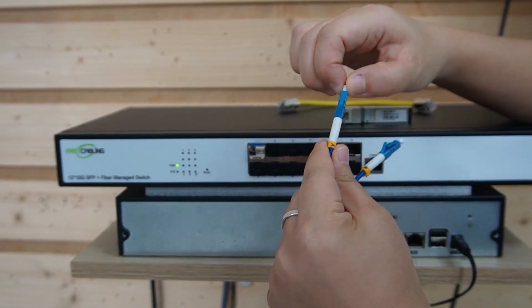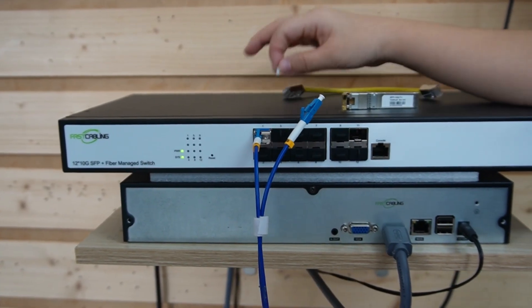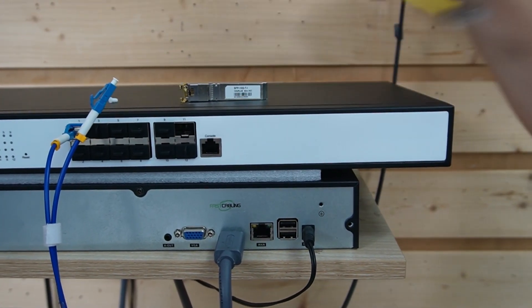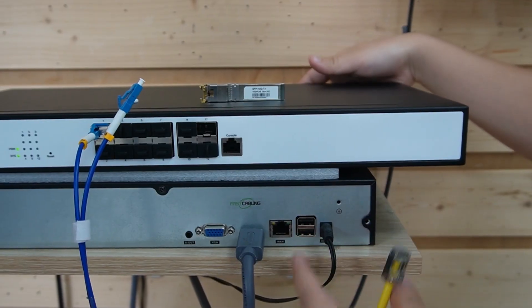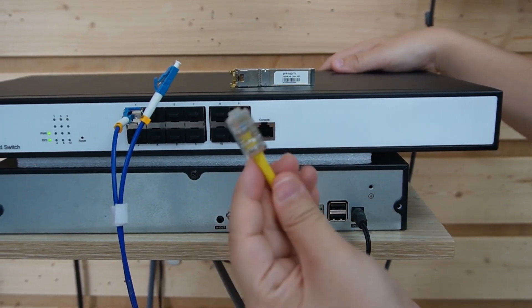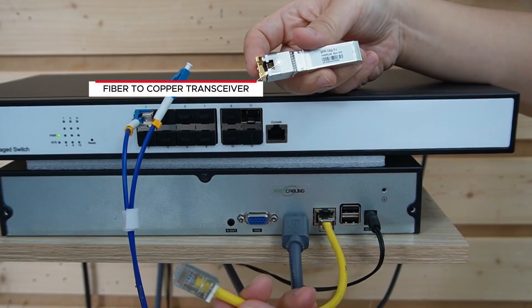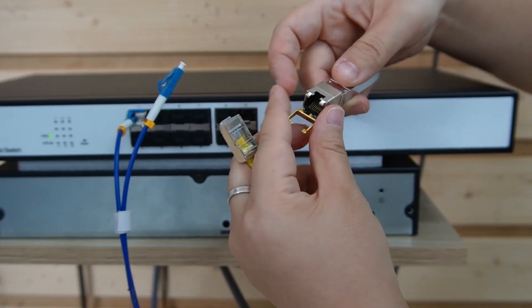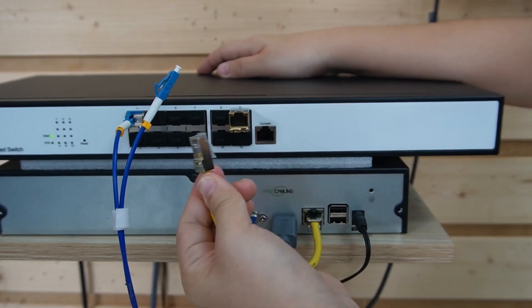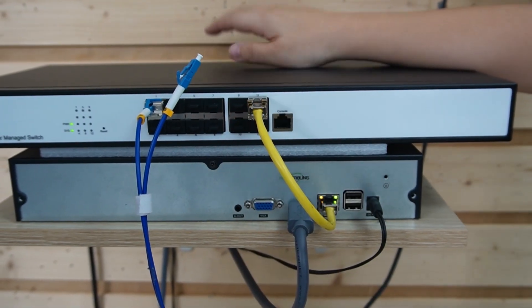The LC connector is a space saver. Now we're going to connect our fiber switch to our network video recorder using a short patch cord. Here comes our fiber to copper transceiver — just slide it into the SFP slot and now we create an ethernet port. Easy.